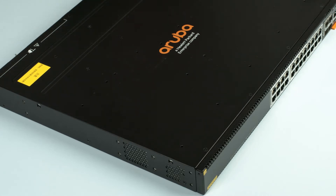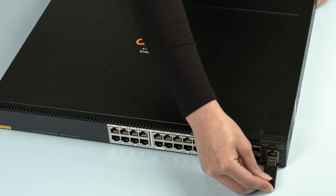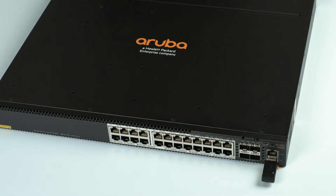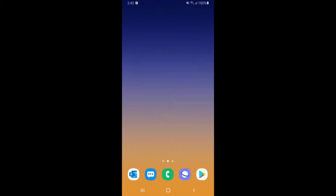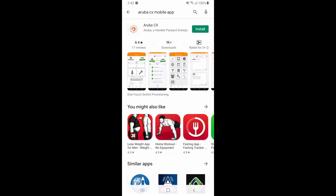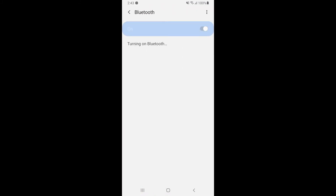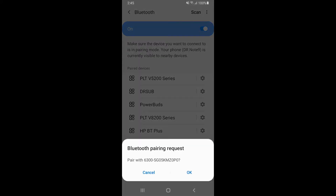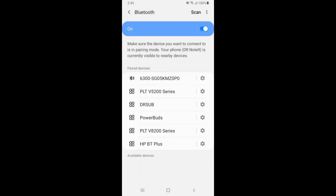Now, let me show you how to get started with the initial switch config. Insert a USB Bluetooth dongle into the auxiliary USB port and power up your switch. While you're waiting for it to boot up, go to your Google Play or Apple App Store and download and install the Aruba CX Mobile app. Enable your Bluetooth and pair your device with the switch Bluetooth adapter. The name will be in the format: switch model dash switch serial number.